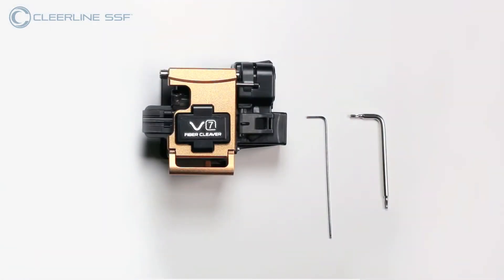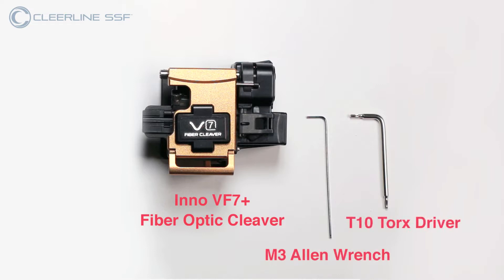Here are the tools you need for this project. For the Inno VF7 Plus model in this video, an M3 Allen wrench and T10 Torx driver are utilized, being included with this cleaver model. If adjusting a different model, similar tooling is typically included.